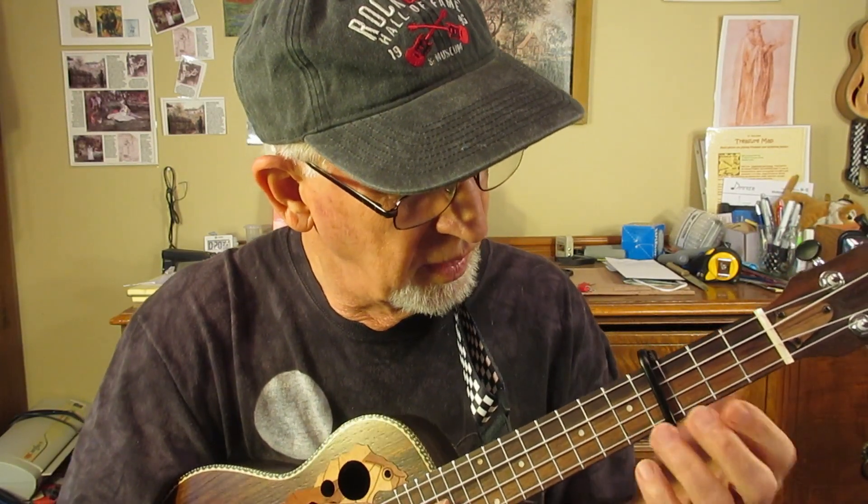But then I realized how much trouble it was moving my finger here. So I said, let's just put the capo here and put the finger on the C chord and alternate. And you've got a whole song.